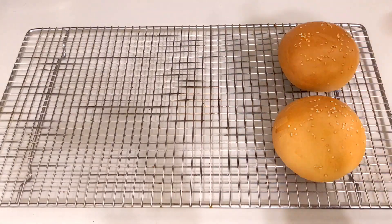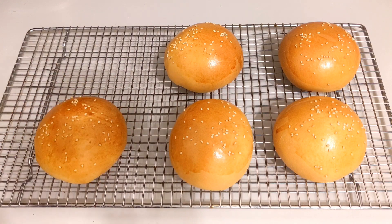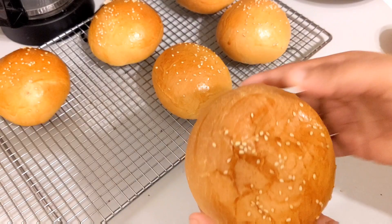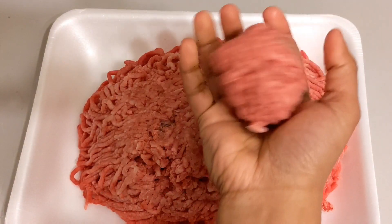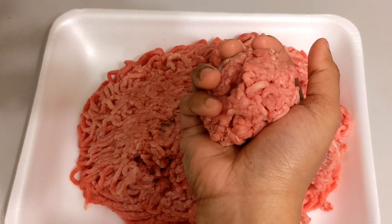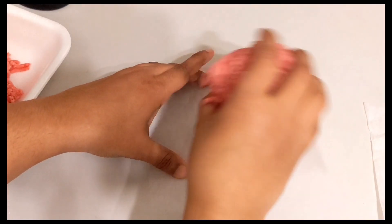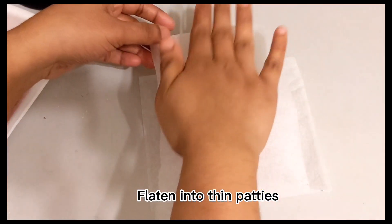The buns are ready — they're very soft. Now let's move on to the beef patty. We add ground beef and grind the beef ourselves.